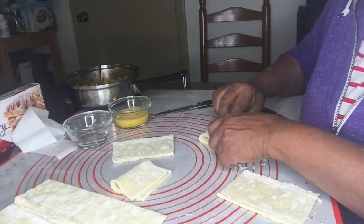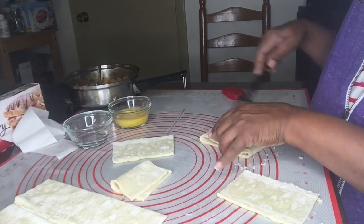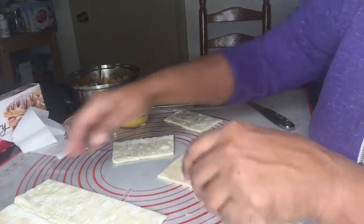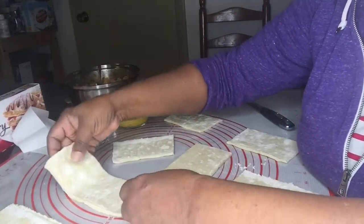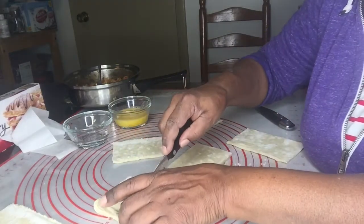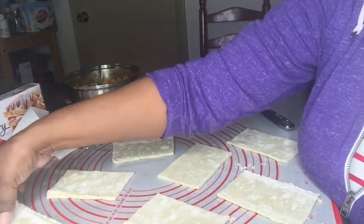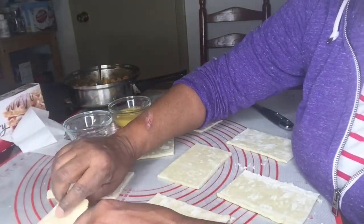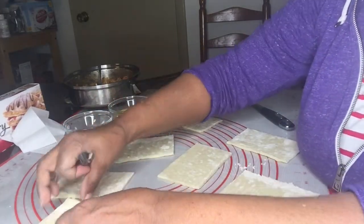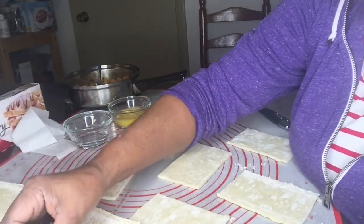Also, you don't want to manipulate or handle the pastry too much. I find that if you do that — like if you have to roll it out or work it a lot with your hands — it will prevent it from being flaky. And the idea is for the pastry to be really flaky, fluffy, and light.